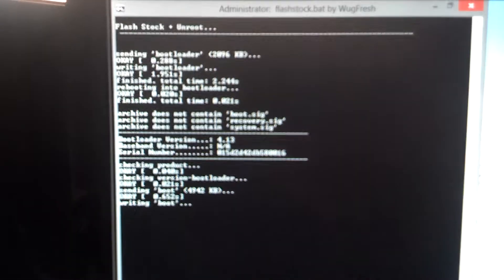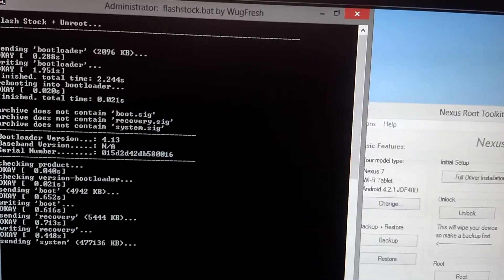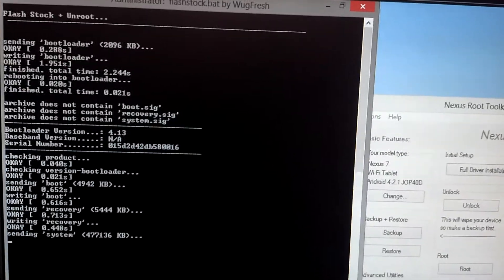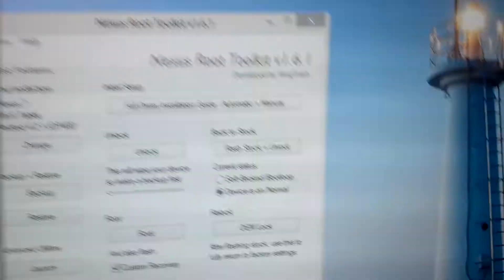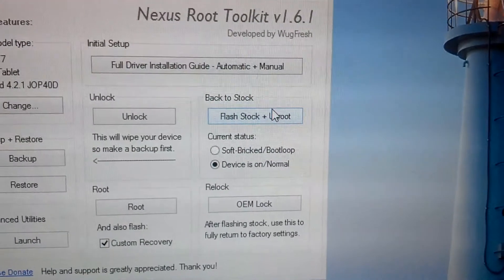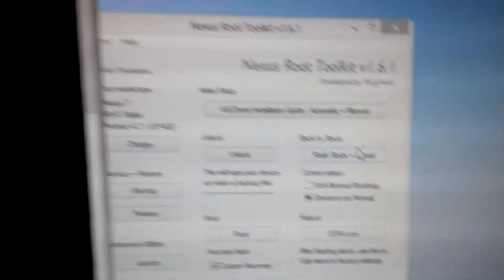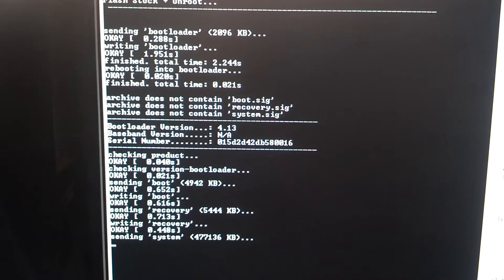If you get to the next screen and it skips this and says give it 5-10 minutes to complete all this good stuff, then the image didn't flash correctly — it happened to me once. So what I did is I just went to my downloads folder, dragged it over to a file I could use, and when you go to the Flash Stock Plus Unroot button there's a button to use your own image. I just did that and it worked fine. So yeah, this is working good.